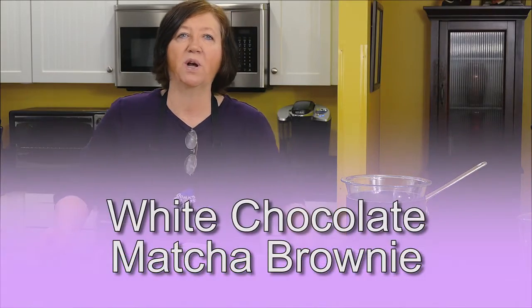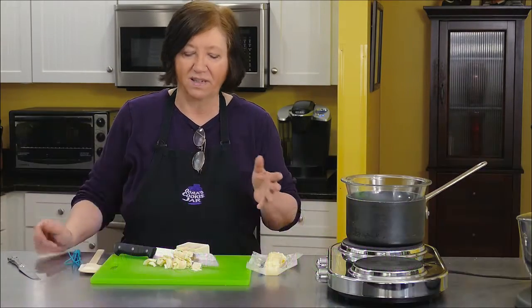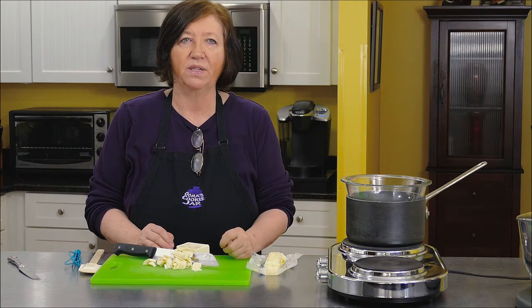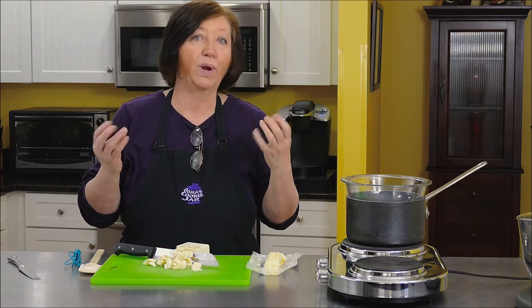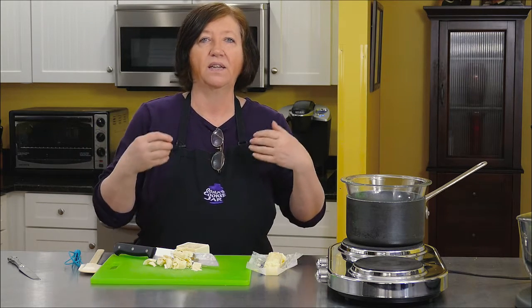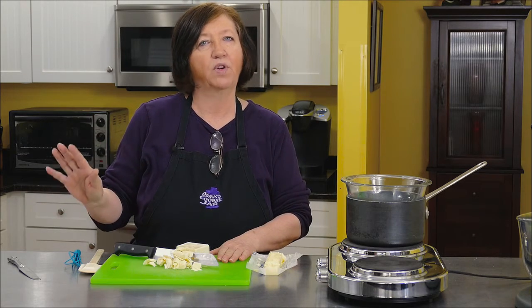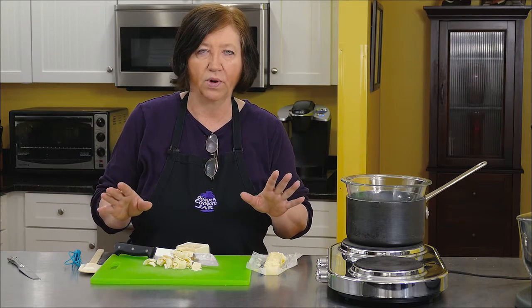This is going to be a white chocolate matcha brownie. We're using a very good white chocolate, and we're going to glaze these brownies with a matcha topping. Matcha is like the rage right now in cooking and in health foods — it's a type of green tea powder, and health-wise, it's just wonderful for you.